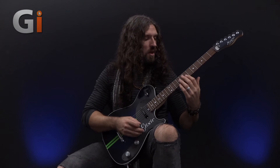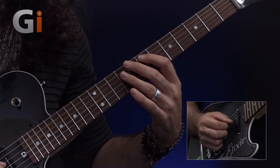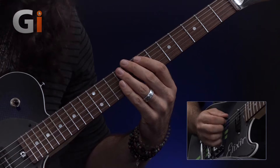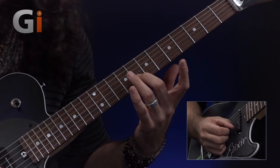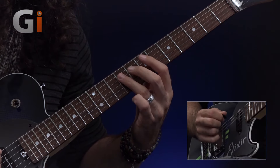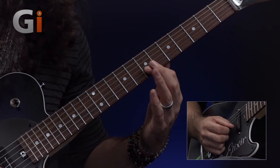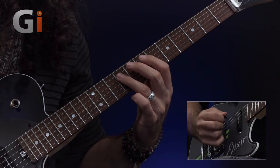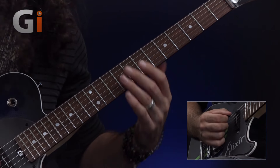Let's begin by placing finger number one on fret number seven on our A string. We'll then follow up with finger number three on fret number nine on the D string. We're then going to play finger two on B8, followed by finger three again on D9. And then finger number one is going to be on fret number seven on the B string, followed by D fret number nine, again with your third finger. That's going to give us this — this is the first six-note sequence.